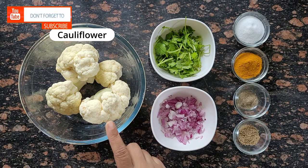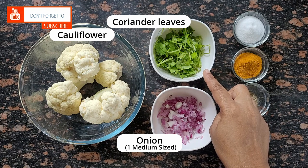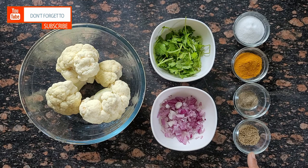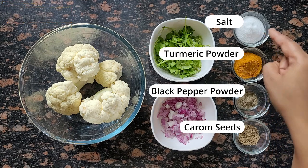For making gobi paratha, I have taken a full gobi. I have washed it well. I have roughly chopped onion, coriander leaves or dhaniya, and a few spices: ajwain, black pepper powder, haldi powder, and salt.